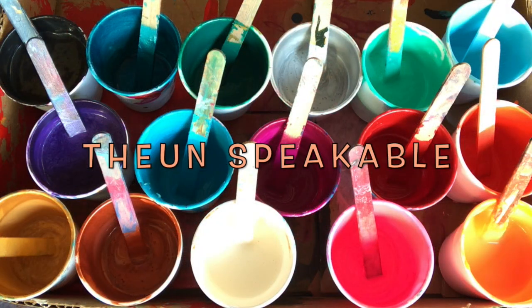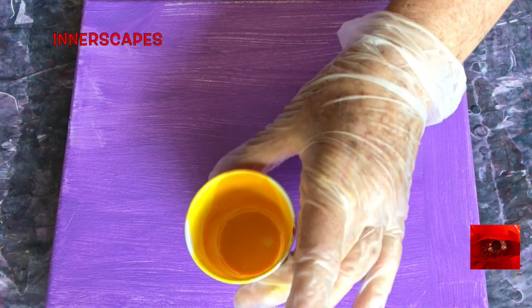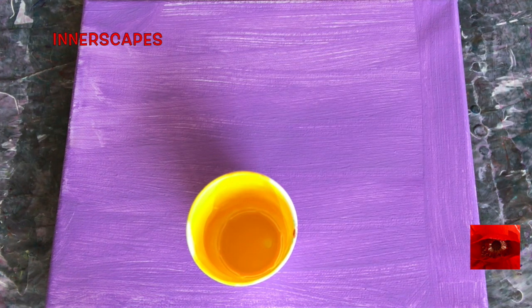Hello everyone, this is The Unspeakable at Innerscapes Art Studios. This is my paint box for today. These are all Artist Loft paints and most of them have the smallest drop of silicone in the cup. This is the bottom of an almost empty yellow gold cup — deep yellow gold. My habit is to flip the cup but I think I'm just going to let it sit, let the colors settle and connect, and then do a dirty pour from the cup.